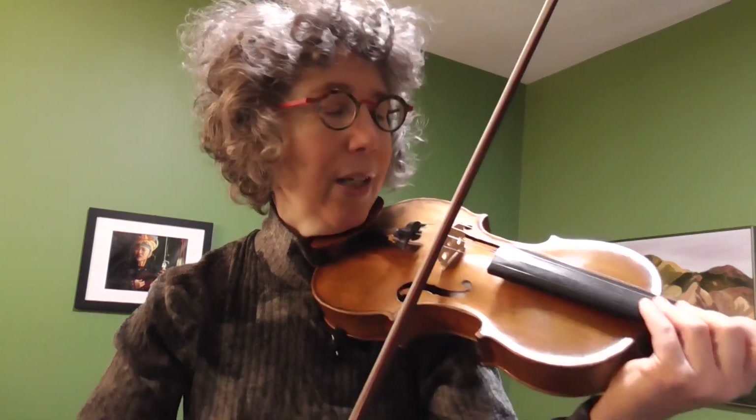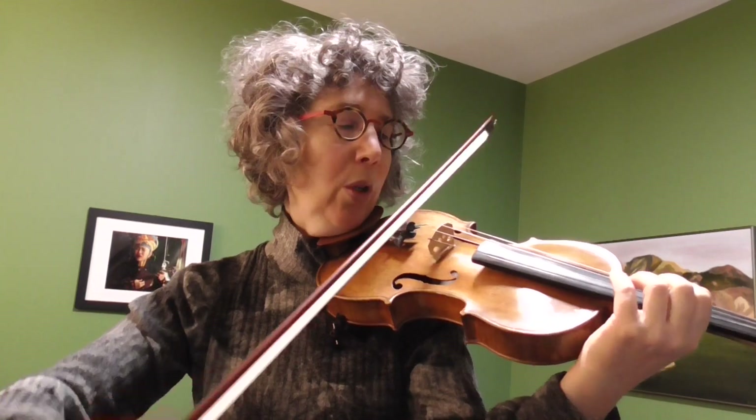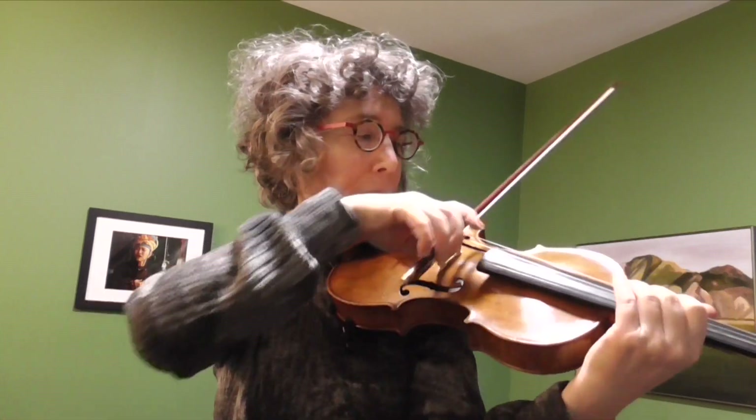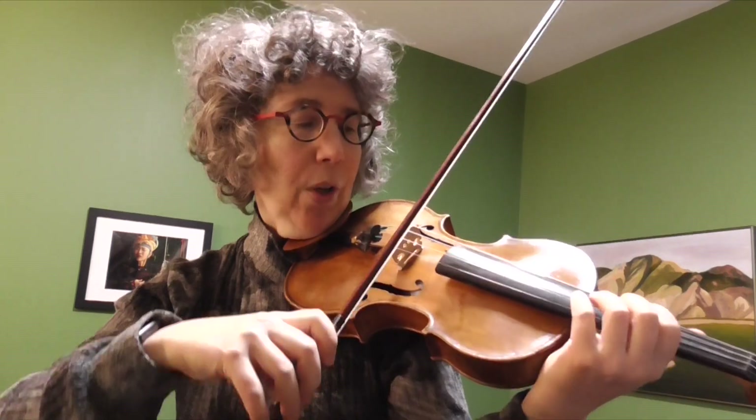We want to make sure when we play harmonics that we have a lot of bow speed, and you also want to make sure your sounding point is close to the bridge. Normally when we play with our sounding point close to the bridge we can't move the bow quickly or we get the ponticello effect, which is actually all these high overtones. But if I'm playing harmonics I actually want to do both — a quick bow and close to the bridge.